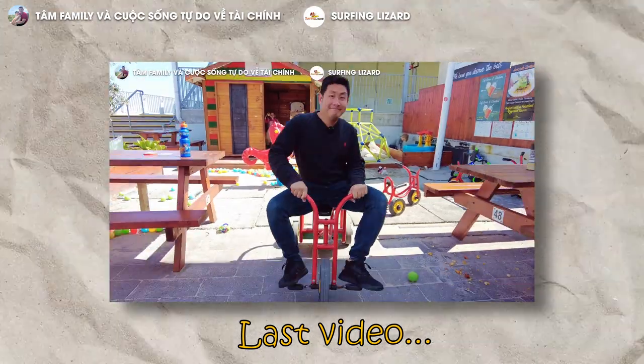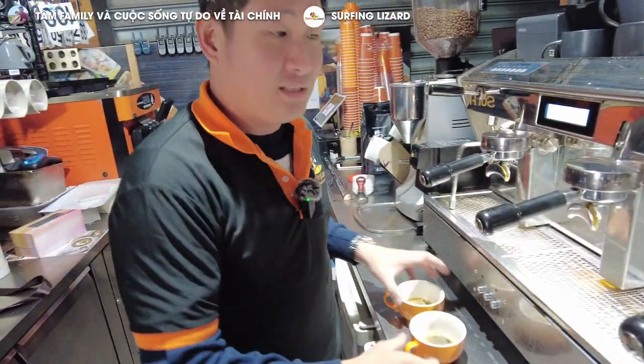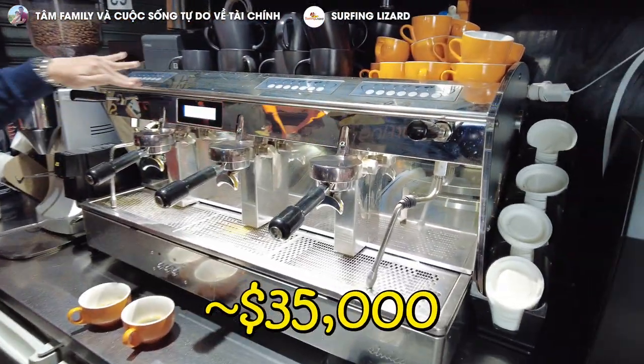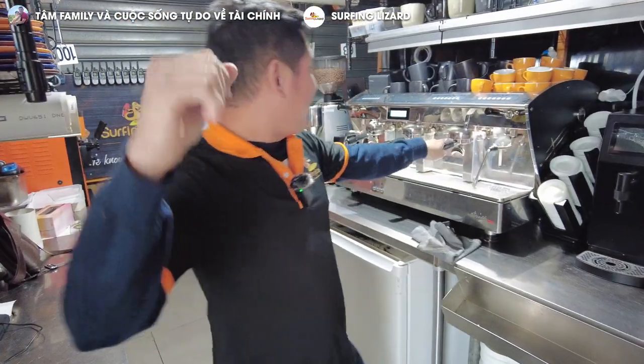Welcome to Surfing Lazer. Today I'm gonna show you how I set up my coffee station. This coffee machine costs about $35,000. If you want to open up your own business, that's what you need to have.